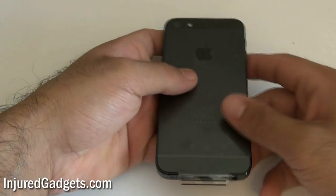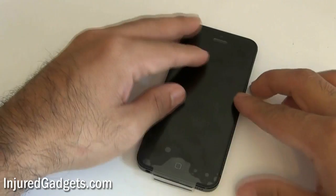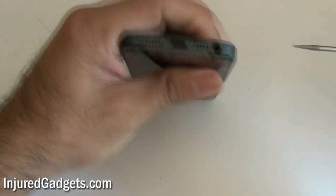Hey ladies and gentlemen, welcome to the iPhone 5 touchscreen glass digitizer and LCD repair replacement guide. The iPhone 5 is probably the easiest iPhone yet to repair, and the great thing is it still uses the pentalobe screwdriver.